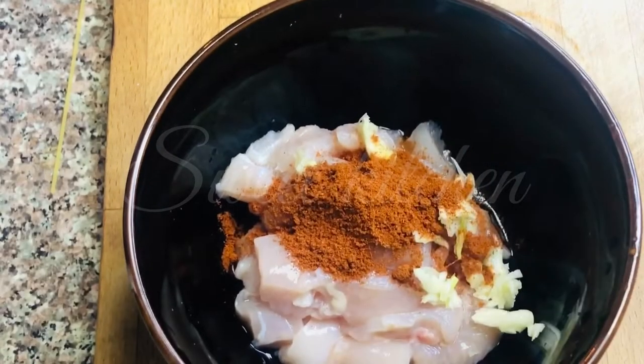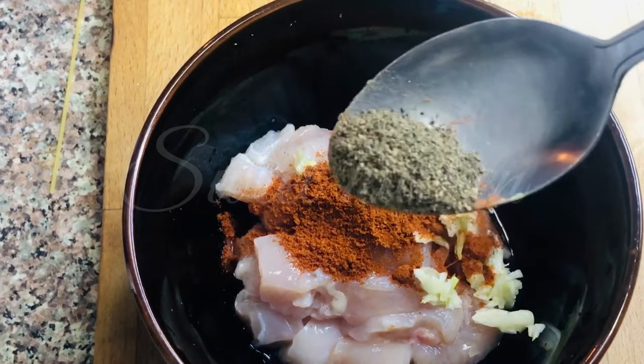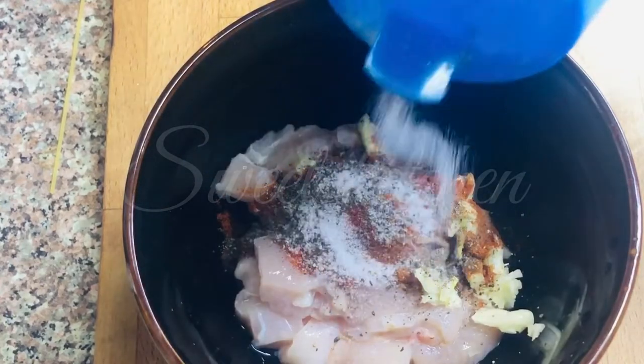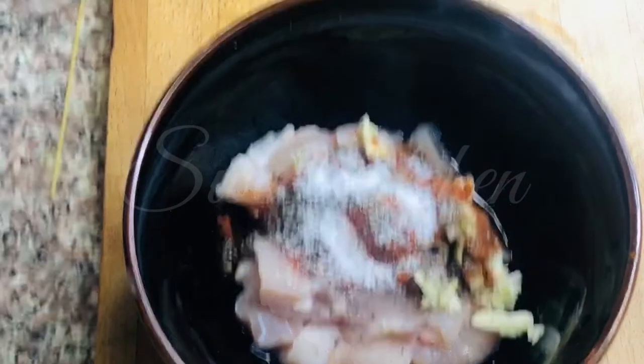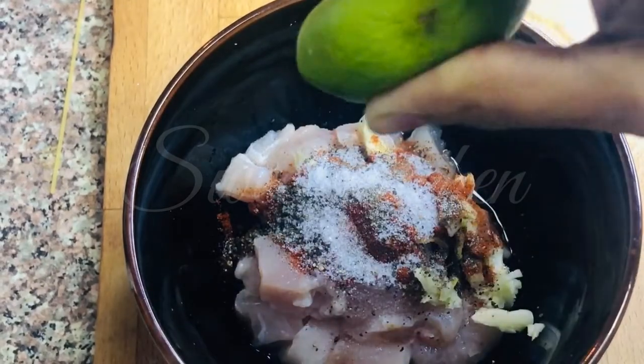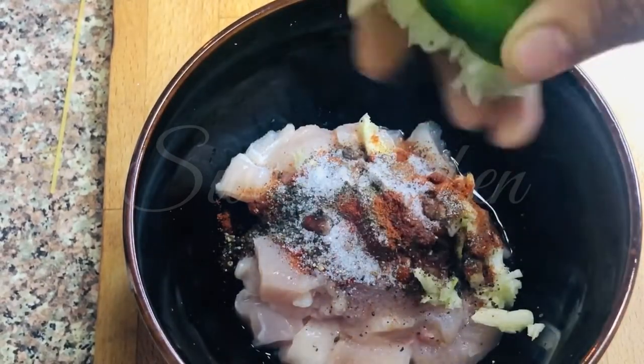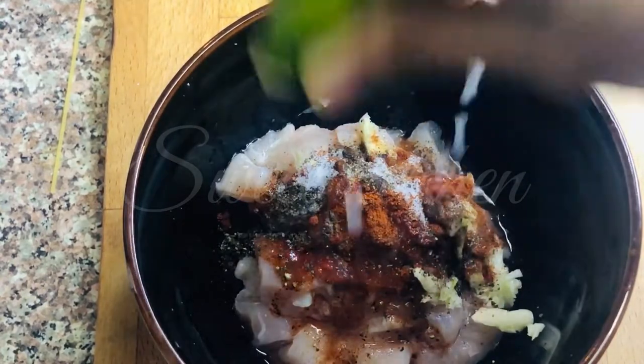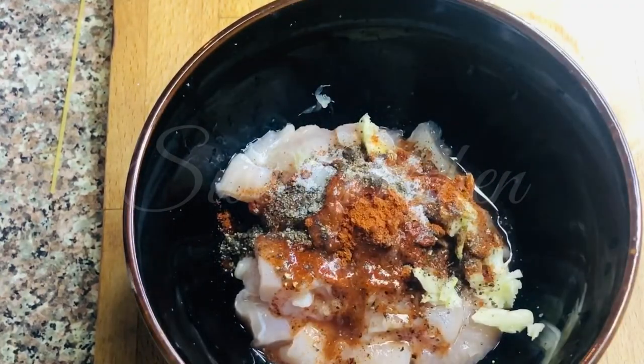I put the chicken in the bowl. Then add a little bit of paprika powder and Kashmiri chili. Add a little bit to marinate. This is a spice mix.